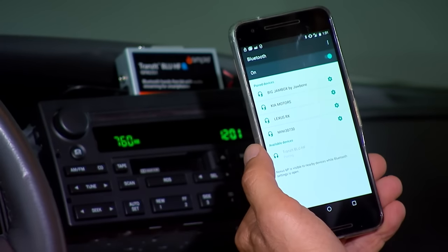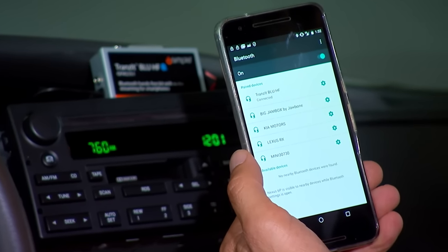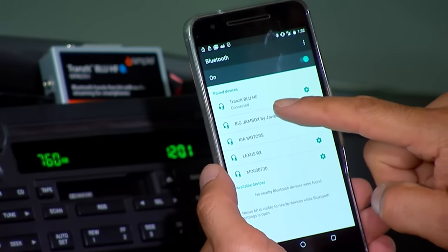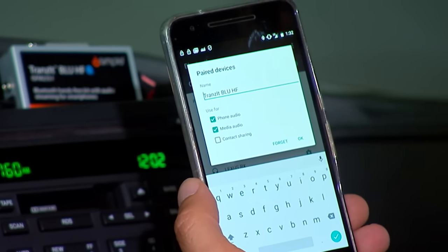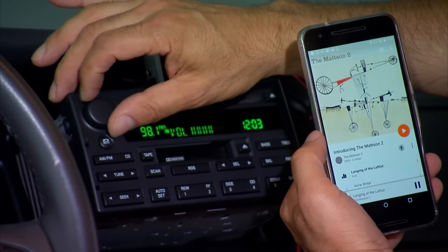I can see 'Transit Blue HF' — I'm going to pair that, and now it says connected. Going into that menu, I've got phone audio and media audio, showing that I have both streaming and hands-free calling.